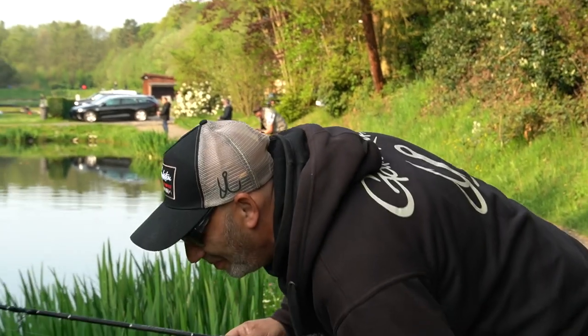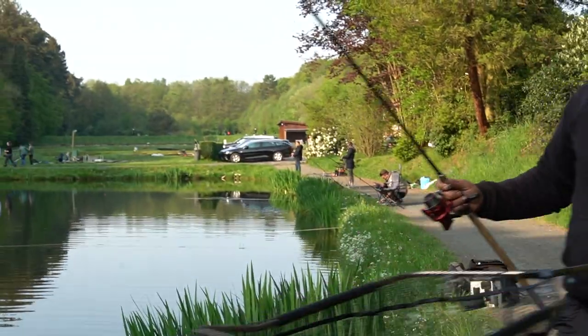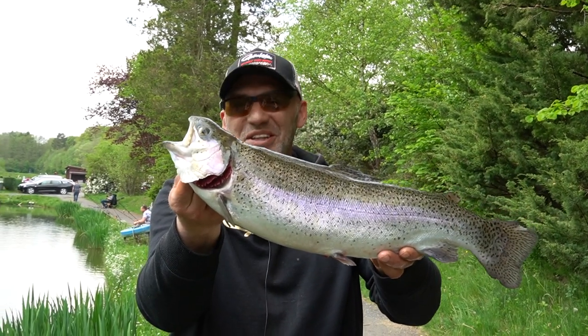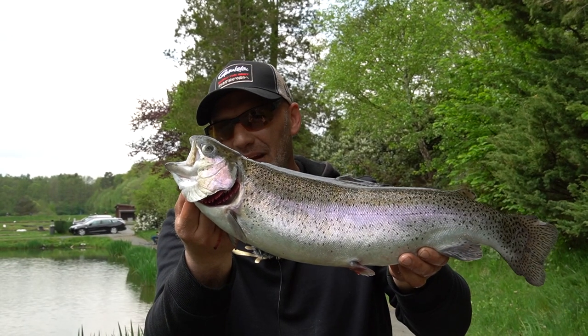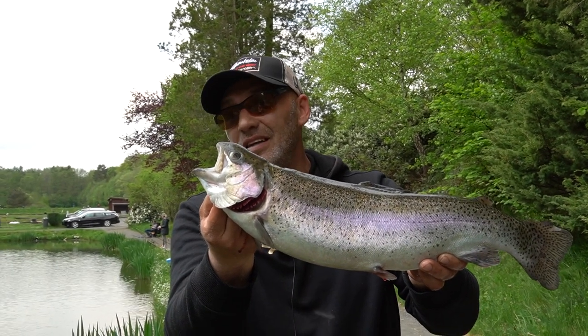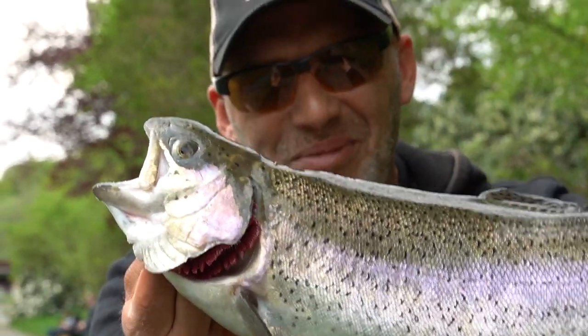Der nächste – ja, Freunde, da ist er: der erste etwas größere Lachs. Also wirklich ein richtig schönes Tier. Immer schön flexibel bleiben. Und aus dem rechten Augenwinkel sehe ich gerade, dass hier vorne ein dicker Schwarm Fische vorbeizieht. Deswegen, Freunde, wir machen weiter und bleibt dran!